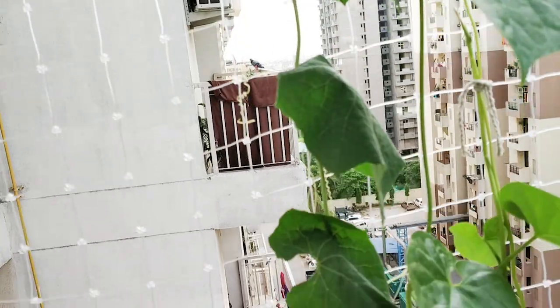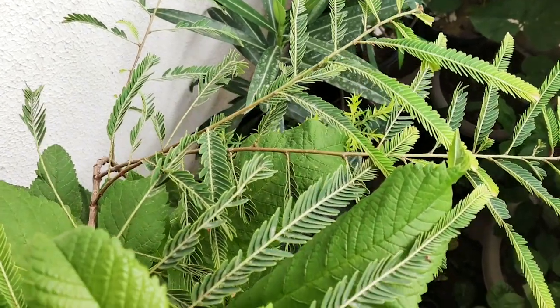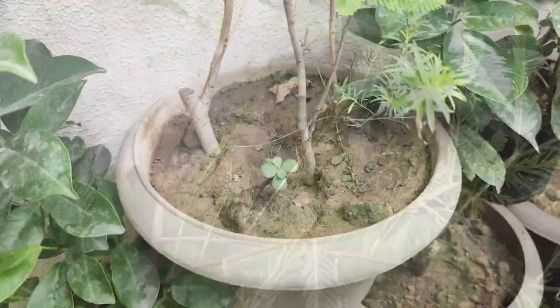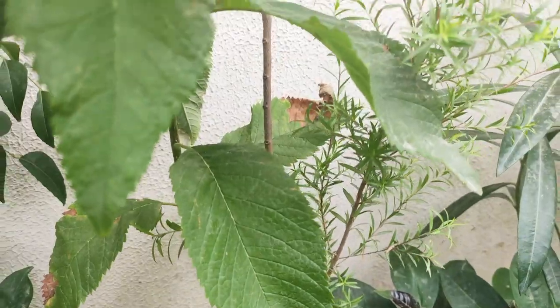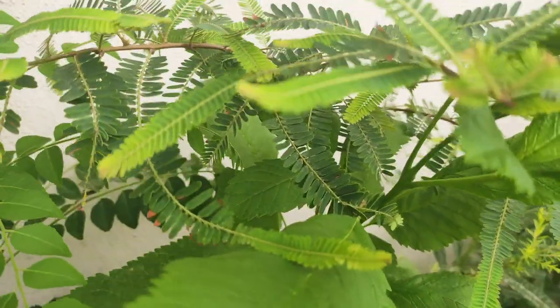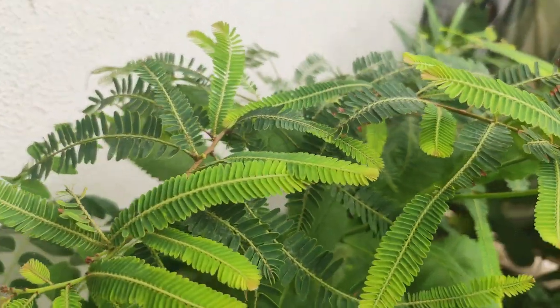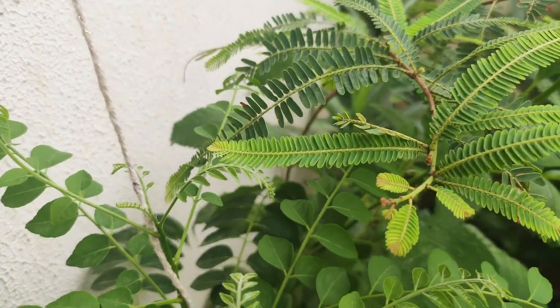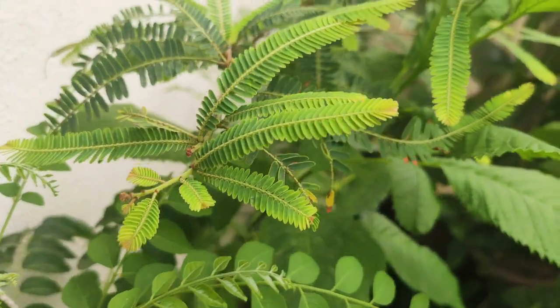My next plant is Amla. It grows easily. As you can see, I have grown it in a small container with two plants in the same pot, and the growth is also very good. It only needs sunlight, so you can place it on your balcony where it gets good sunlight. Sunlight and water are the most important things for the plant. You can also give it fertilizer.